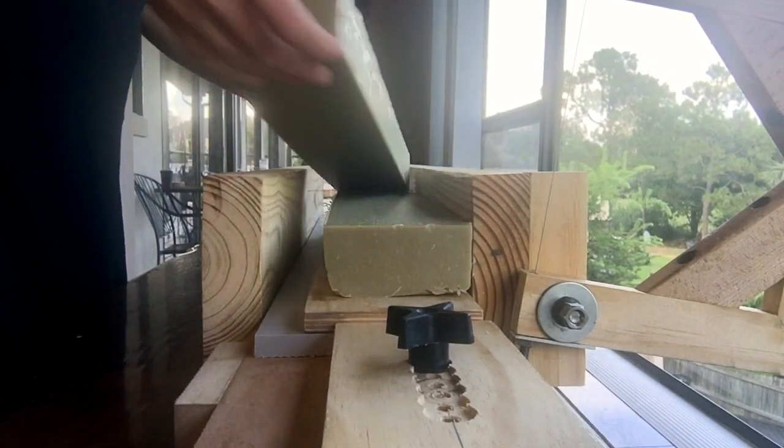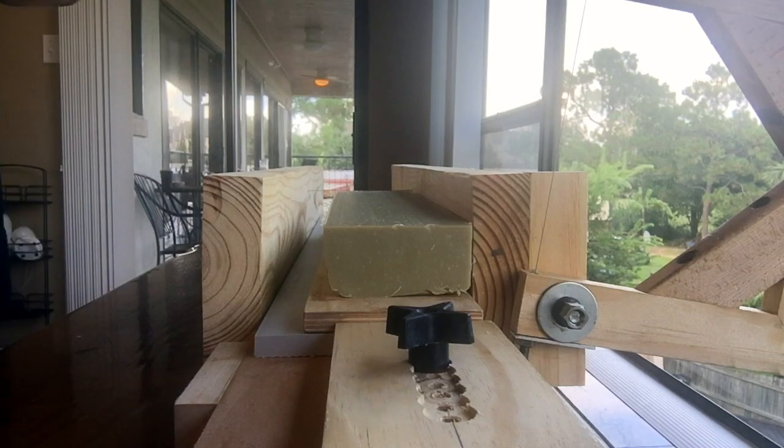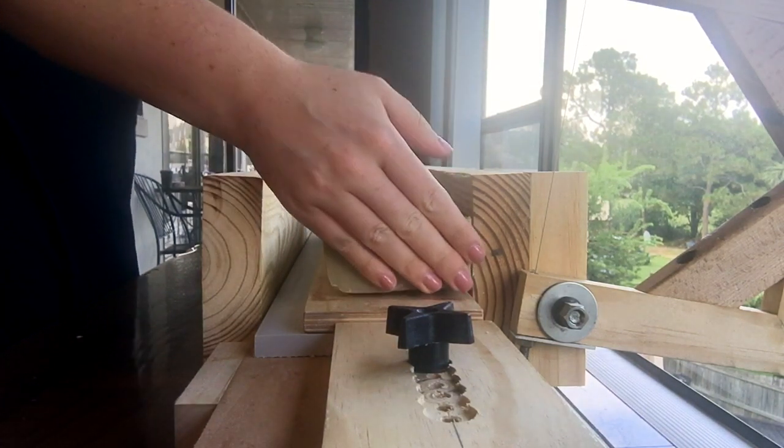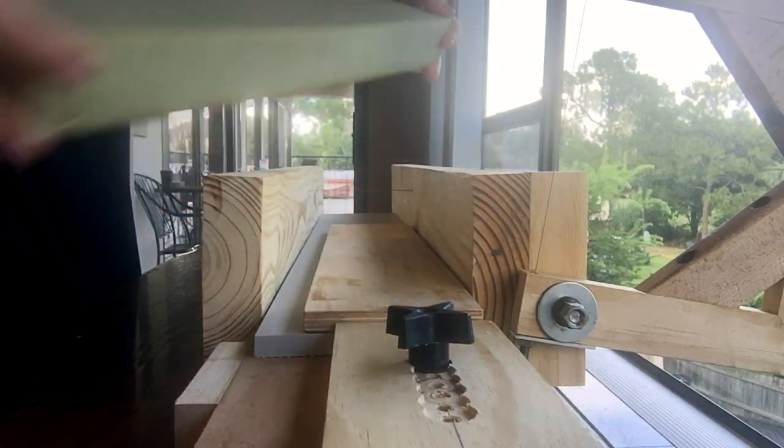I'm just going to take this one away. It feels so nice inside. Look how creamy and smooth that is in there.